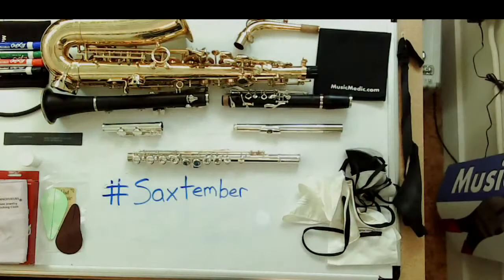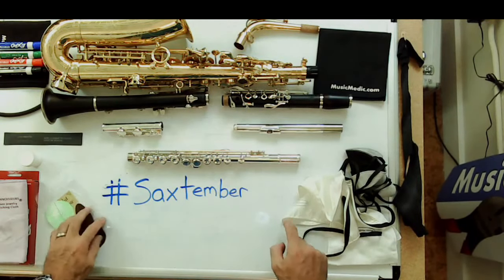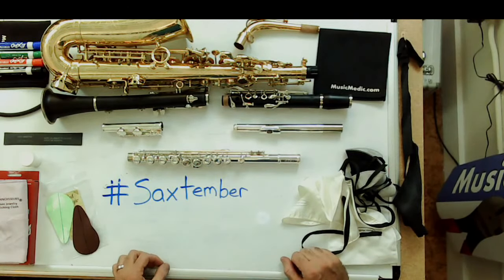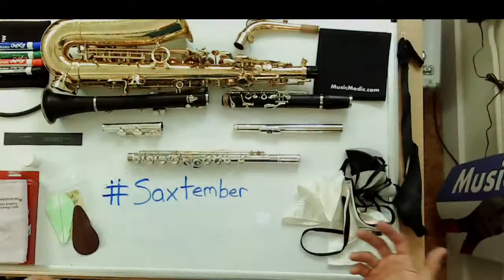If you're watching this video sometime this week, take the hashtag Saxtember, put it in the comments, and we will enter your name into a drawing for a set of custom key risers from musicmedic.com. Use it in social media or in the comments to win the prize this Friday — all the cool kids are doing it.